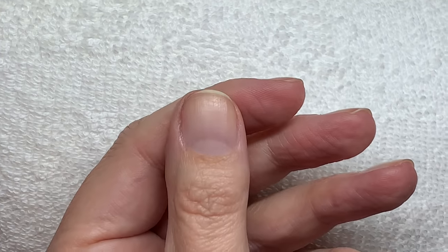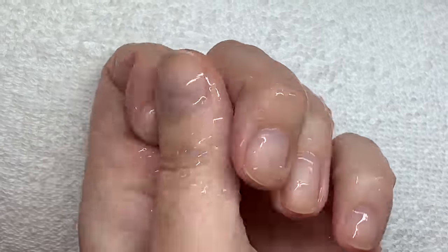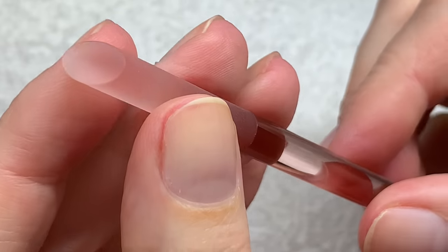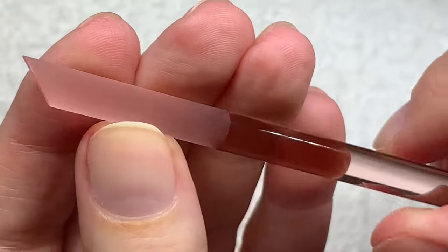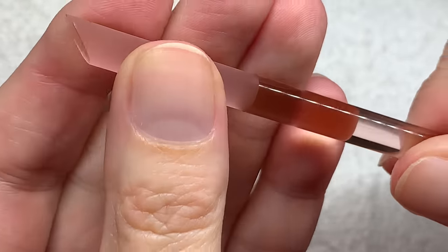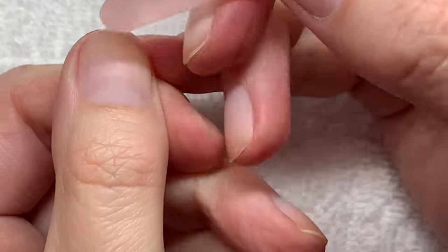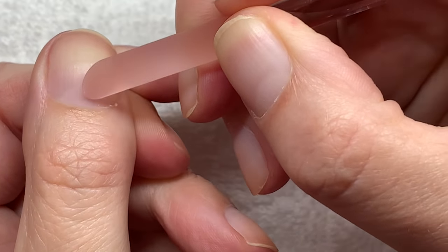Two minutes are over and I'm going to rinse this hand — you can just wash your hands — make sure the product is really removed. Now I'll grab this side of the stick. This side is a little abrasive here but quite smooth over here. I use the smooth side to do little circles.